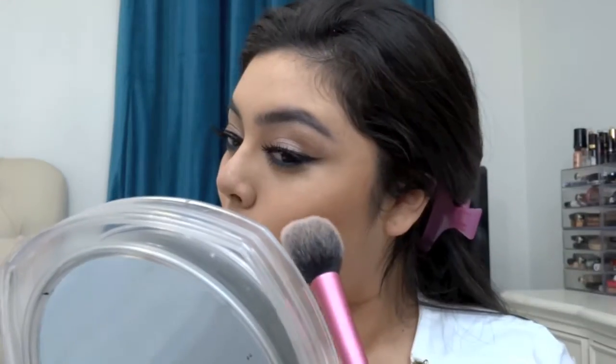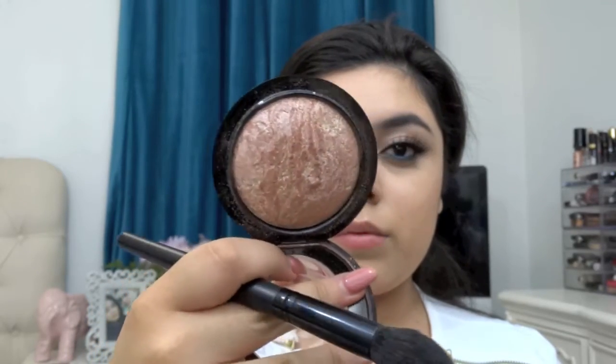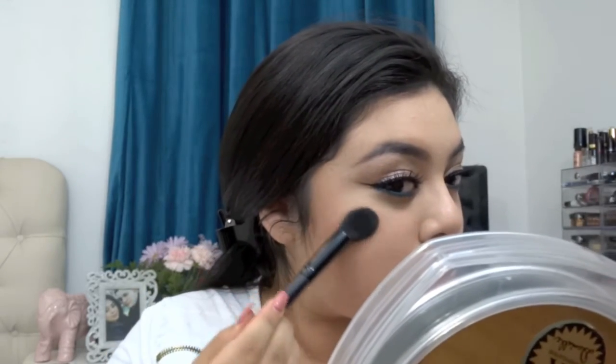Next I'm taking this MAC blush — I'll have the name in the description — and I'm applying it with my Real Techniques face powder brush. Then I'm using the MAC Soft and Gentle Mineralized Skinfinish, and this is seriously such a beautiful highlight — you guys need this in your collection. I guarantee it. It doesn't really show up on camera but it's so so beautiful. A lot of people have been neglecting this highlighter because of all the new ones coming out, but this one has to be a staple in your collection.